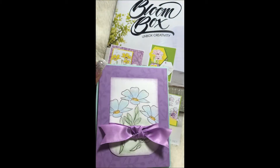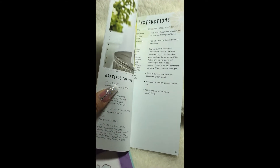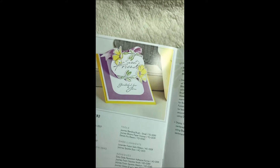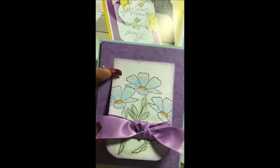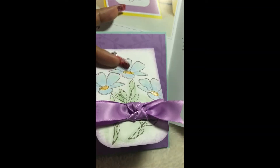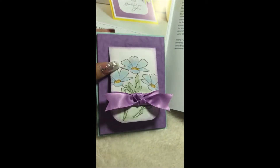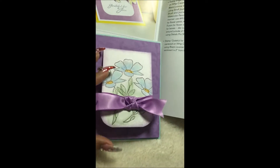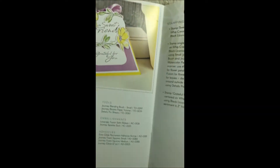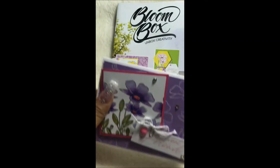Here's card number three. It's supposed to be this card from the booklet, which looks like it was made to be an easel card — folding up like that. It uses a die cut that Fun Stamper's Journey has. Instead of folding it up like an easel card, I just made it the regular flip way. I made some small alterations — it looks almost the same, but I changed out the background from yellow to a seafoam card.